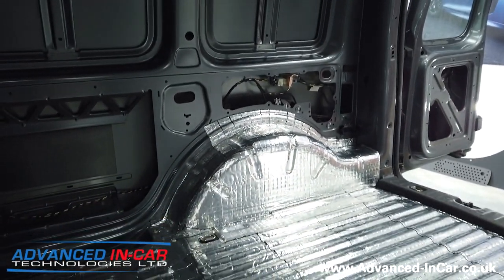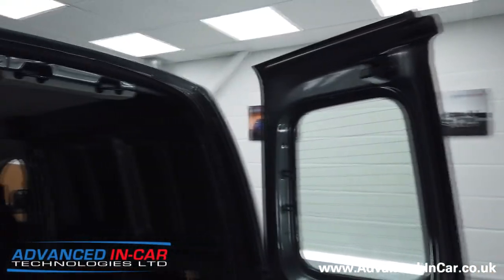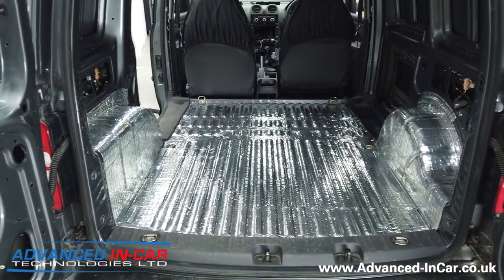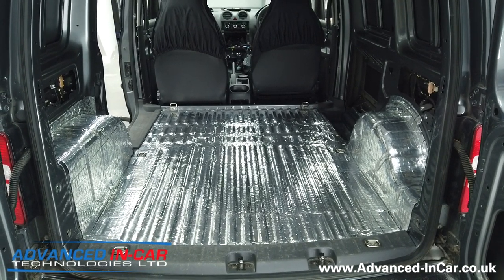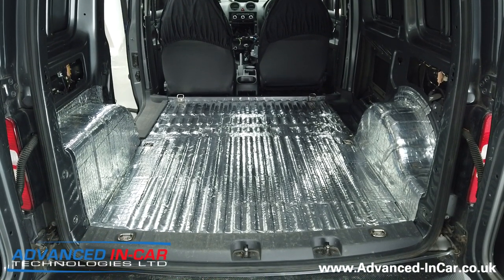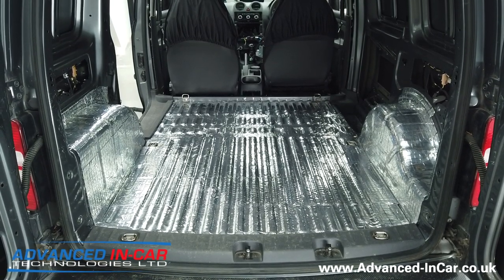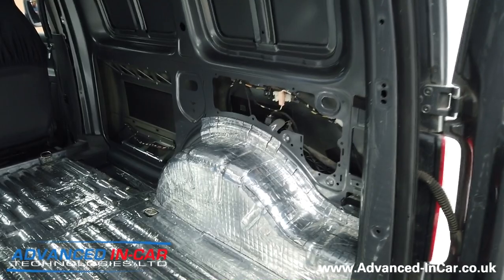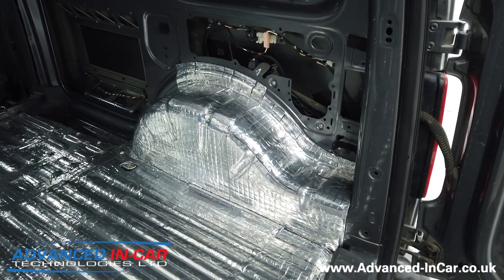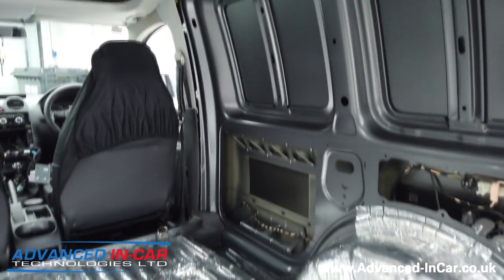You can see the wheel arches have been done - that has taken about half a day. This isn't an easy job, it needs to be done properly by someone who's done it quite a few times. That experience of how to lay this stuff gives you maximum benefits - otherwise it's pointless spending the money on it. You can see Richard's just done the wheel arches here.